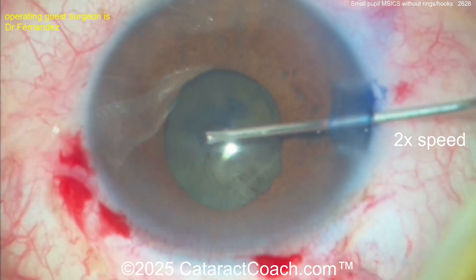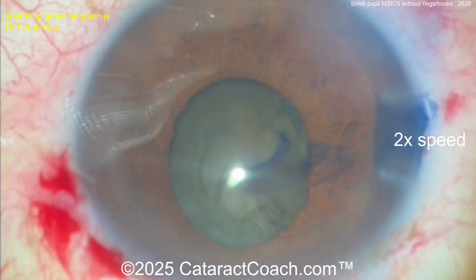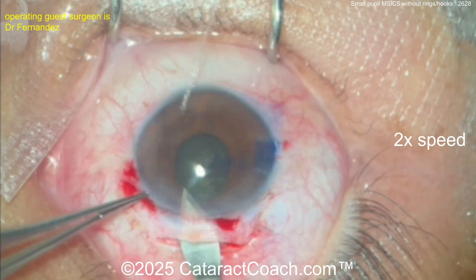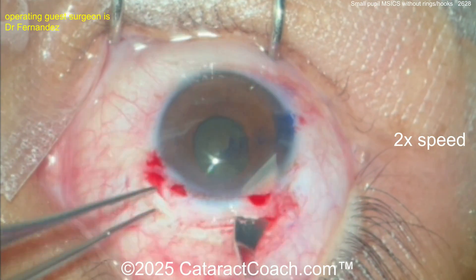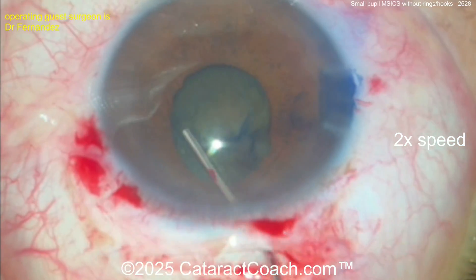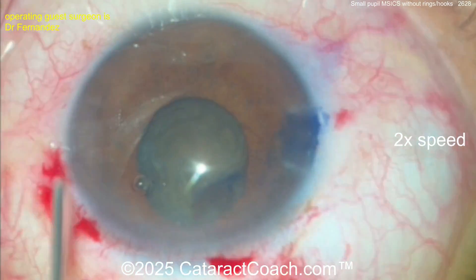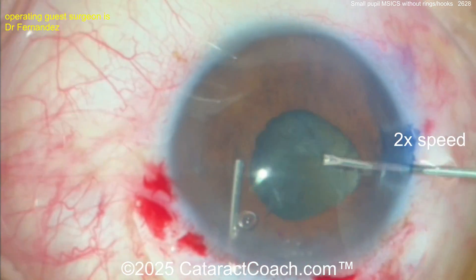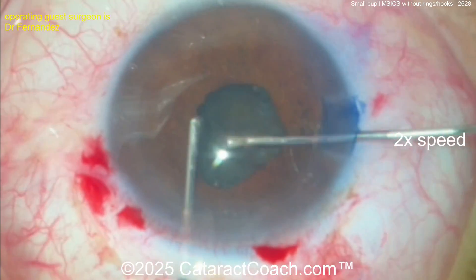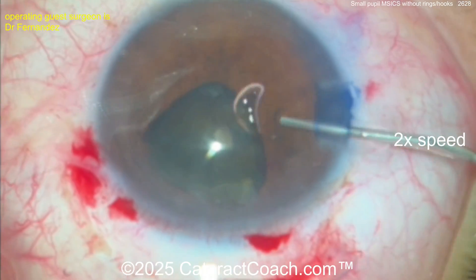Now zooming in and getting a nice five millimeter capsular rhexis — don't make a baby rhexis here. In this case you're going to make the rhexis bigger than the pupil, and that's nicely done. You have to get the nucleus out of the bag, so now entering the AC through the main incision, widening that up. A little gentle hydrodissection — you want to get this nucleus out of the bag. Take your time; the nucleus needs to come out of the bag.